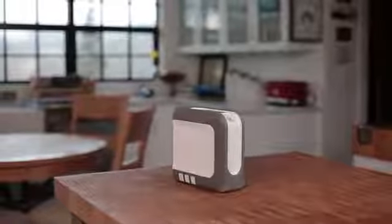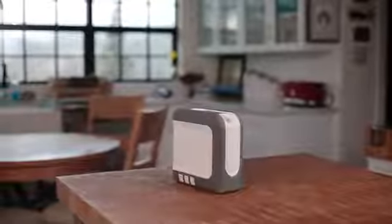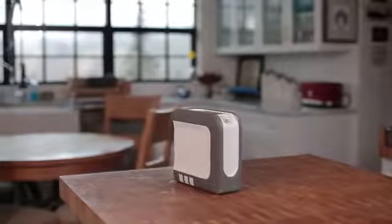Welcome to the iGoTo. Today we'll review the essential parts that are included with your iGoTo portable oxygen concentrator.